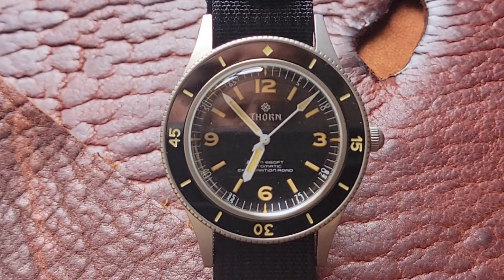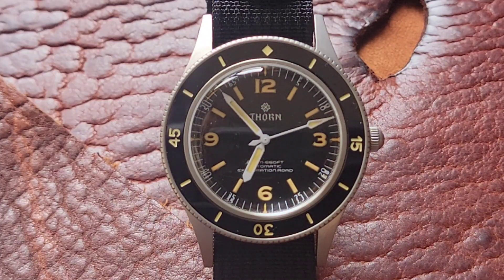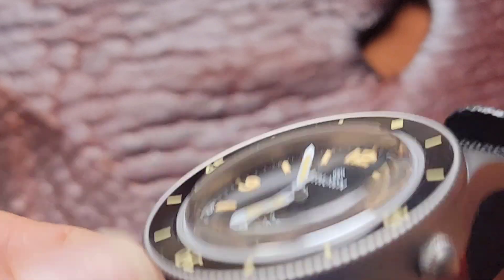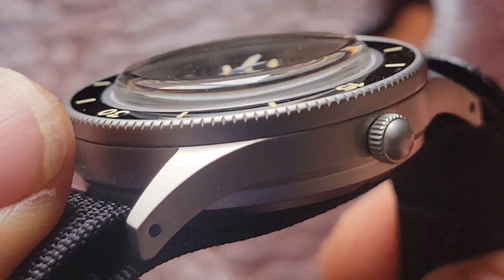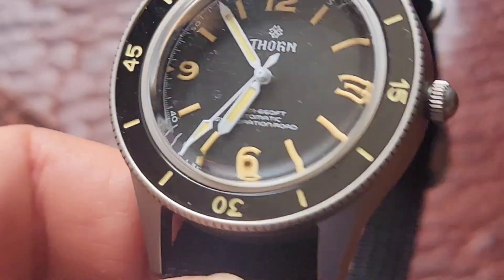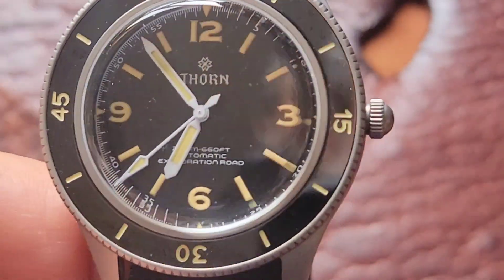How you doing? Welcome back to the Palooka Watch Channel. This is a Thorn — it's a homage to the Blancpain dive watch. It came out around 1952-53, called the Aqualung. It was the first dive watch you could actually buy. Thorn did a pretty decent job on specs with this watch, and we're going to go over that and talk about a few other things.